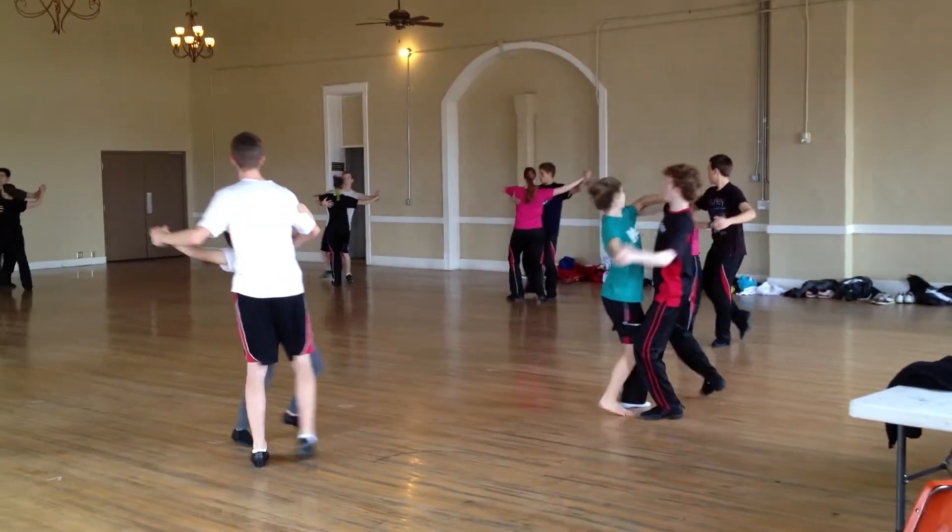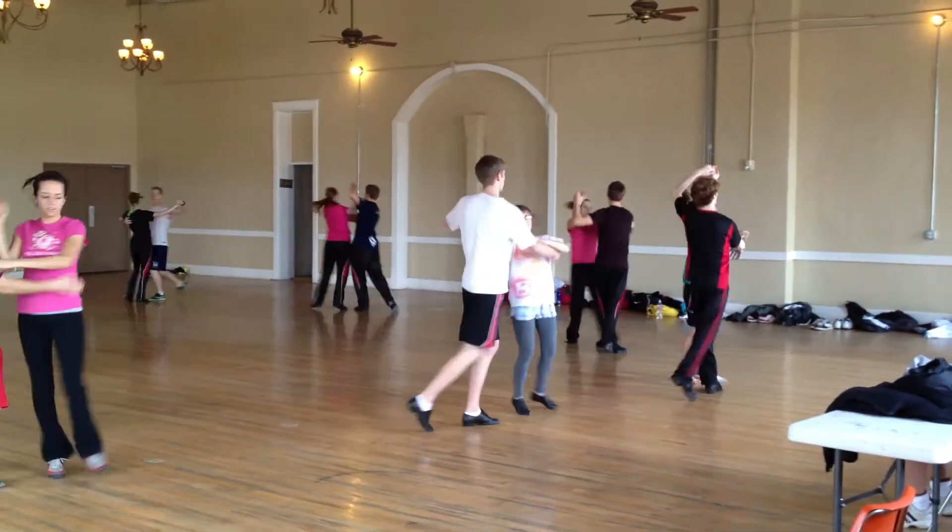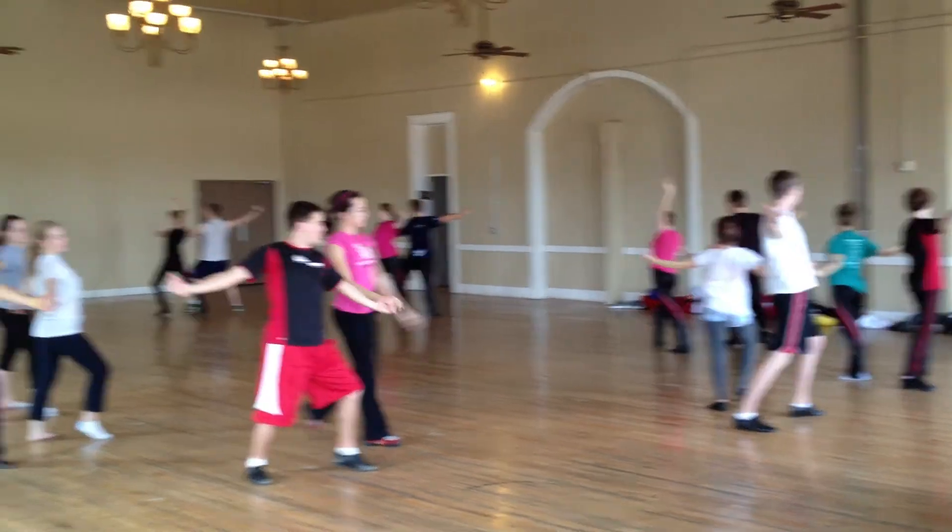Step, through. 4, and hit. Step, through. 4, and hit. Step, through. Spin and press. 6, 7, 8.